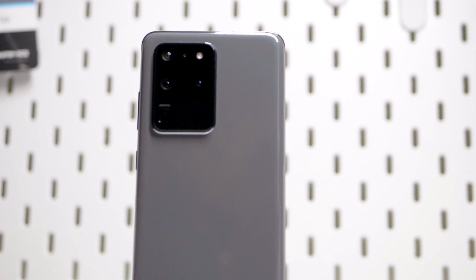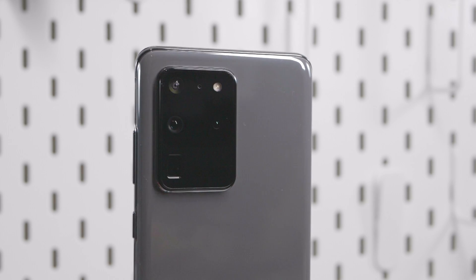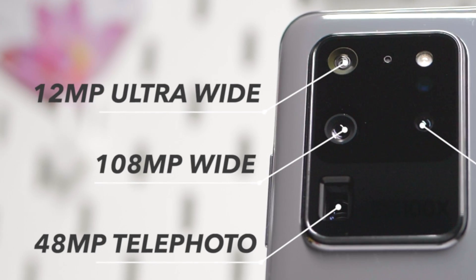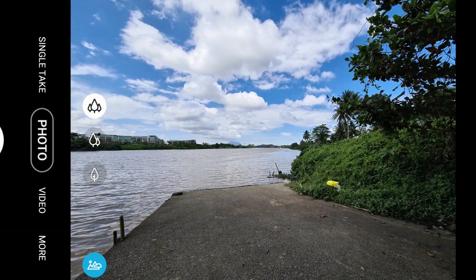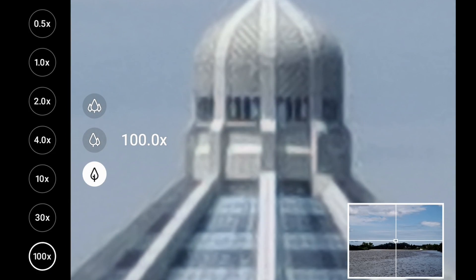This is the Samsung Galaxy S20 Ultra — Samsung's latest smartphone packed with all the latest camera technology. There are four cameras at the back, one of which has a 108 megapixel sensor. There's also a periscope lens on board, and when all these cameras are used in unison, they allow us to take pictures from very far away. That's a hundred times zoom.